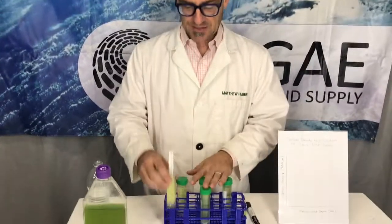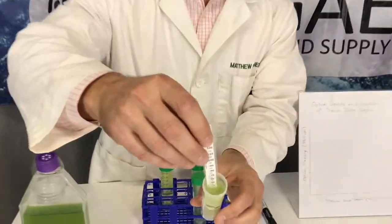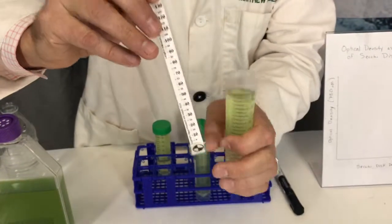Basically what you're doing is creating the relationship between one analytical instrument and another analytical instrument. The Secchi stick — we've gone over this in several different videos — it has a target.